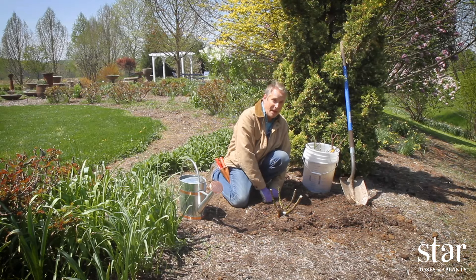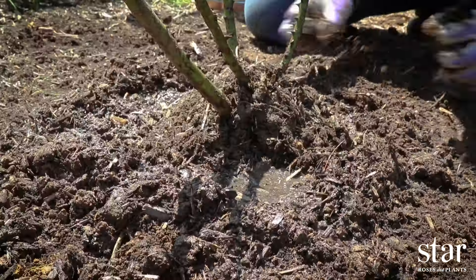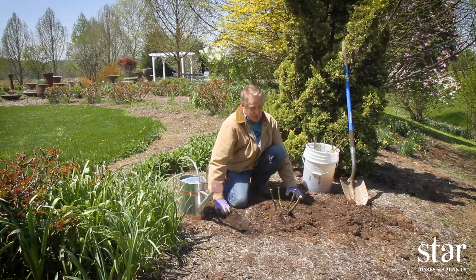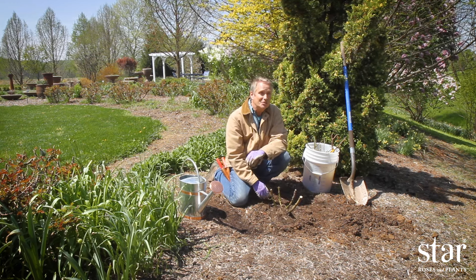One more step is to mound soil or mulch around the crown. This will help the cane stay hydrated and not dry out. This is only temporary — once the shoots start to sprout, you can gently remove this. In just a few weeks you'll have some shoots and you're on your way to beautiful roses this summer.